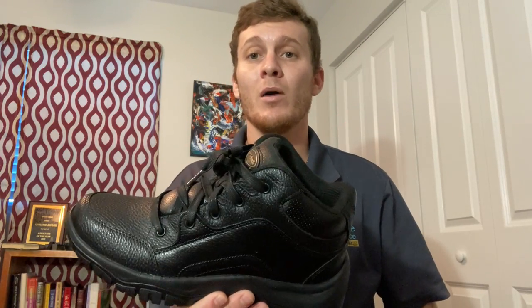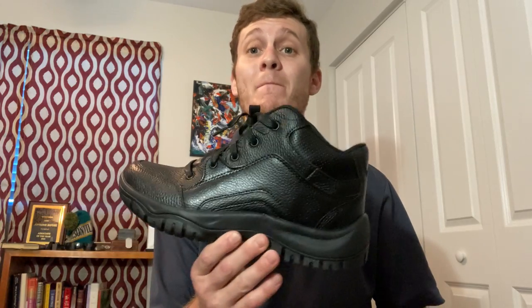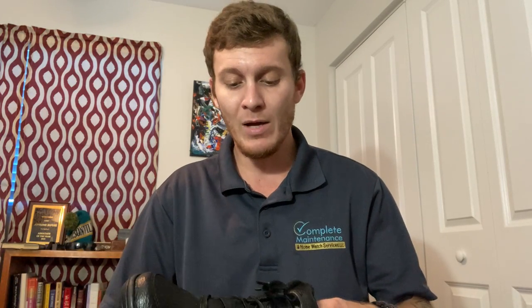This is my second pair of them now. My first ones lasted well over a year. But what I found out right away is that they're very big for their size. I typically wear a size 10 to 10 and a half, but this work boot I'm wearing is actually a size nine — that's a size and a half big — so be aware of that when you're buying yours.